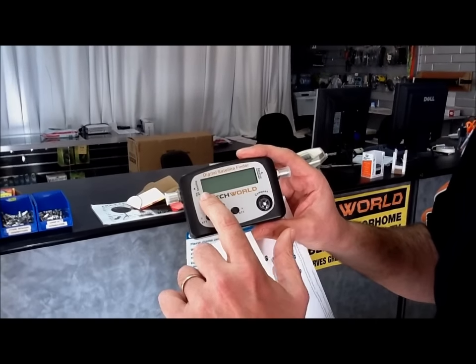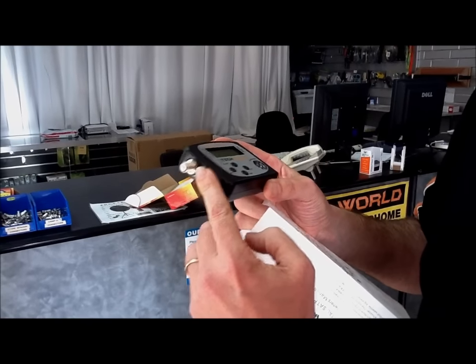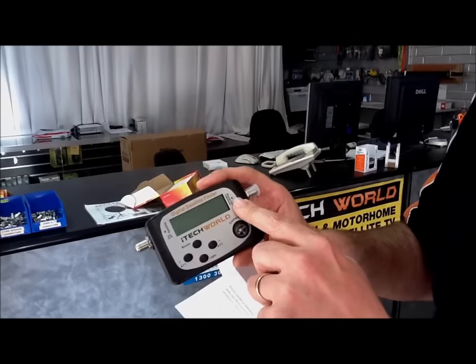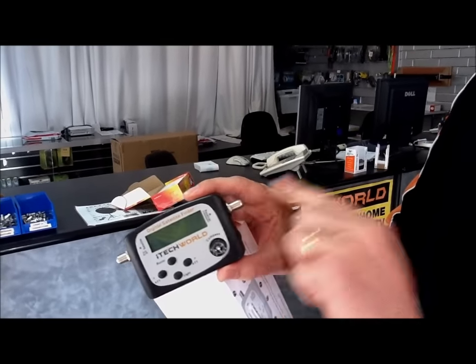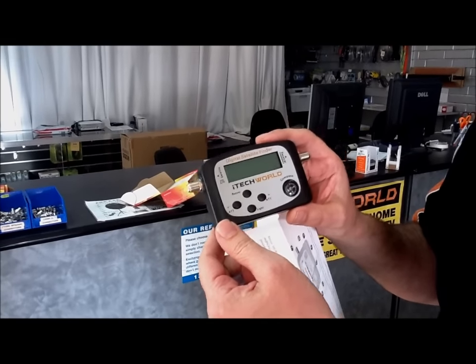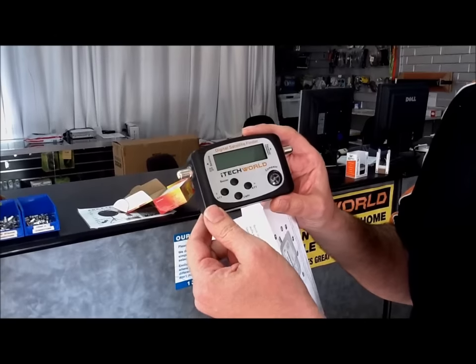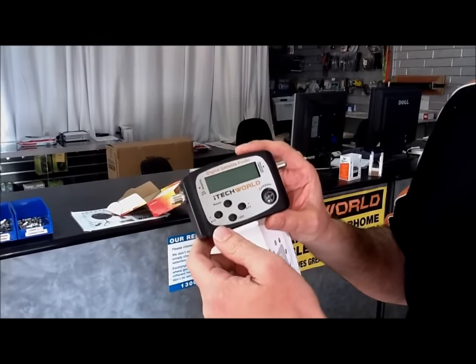This end here says 'satellite', so that goes to your satellite dish — it's a standard F-type connector that screws onto standard satellite cable. The other side says 'receiver', and that plugs onto the cable that goes to your satellite receiver. This unit actually gets its power from the satellite receiver, so as long as your receiver isn't in standby and the LNB settings are correct, your meter will power up.